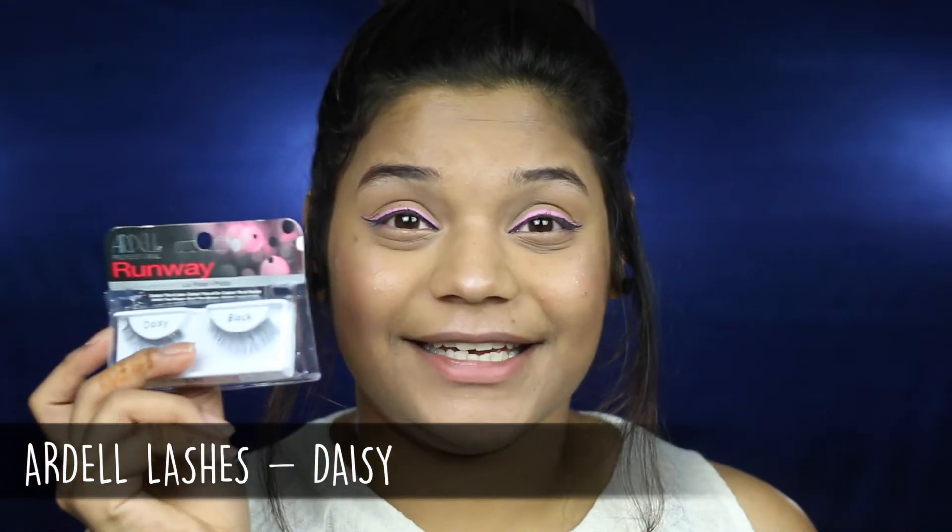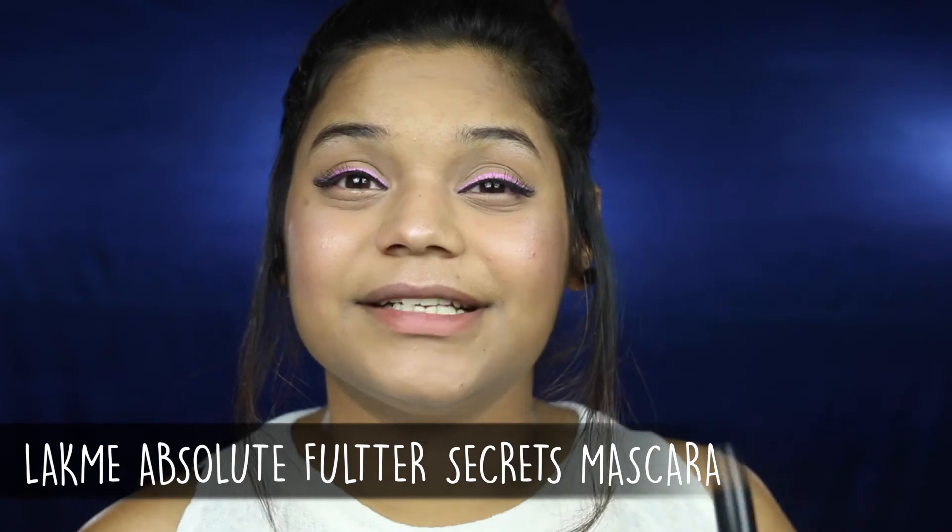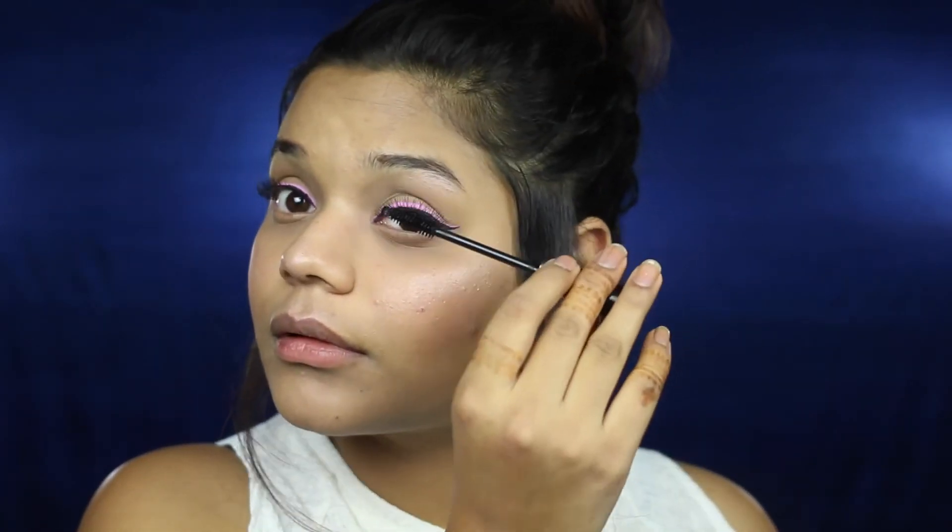Now I'm going to move on to false lashes. Today I'm going to be using the Adele Daisy lashes — I have been loving these and they look stunning. You can totally skip this step if you don't want to use false lashes; I really like the way it made my eyes look. For mascara, I'm going to be using the LAKME Absolute Flutter Secrets to join my natural lashes with the fake lashes, and also applying it to my bottom lashes.